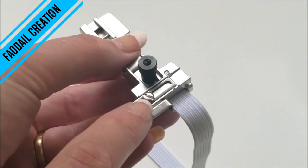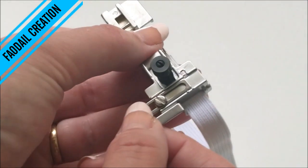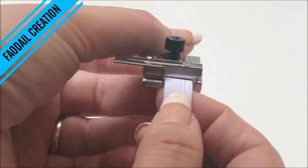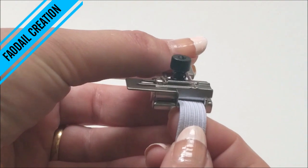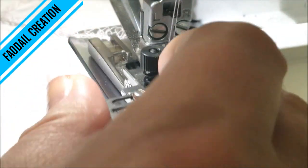Now tighten this screw up and it'll stop this from sliding about. Now that we have set our elastic into place, just pop your foot onto your serger.